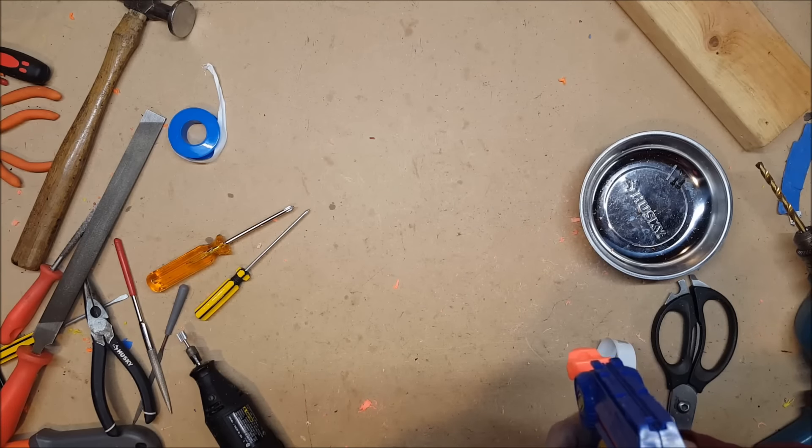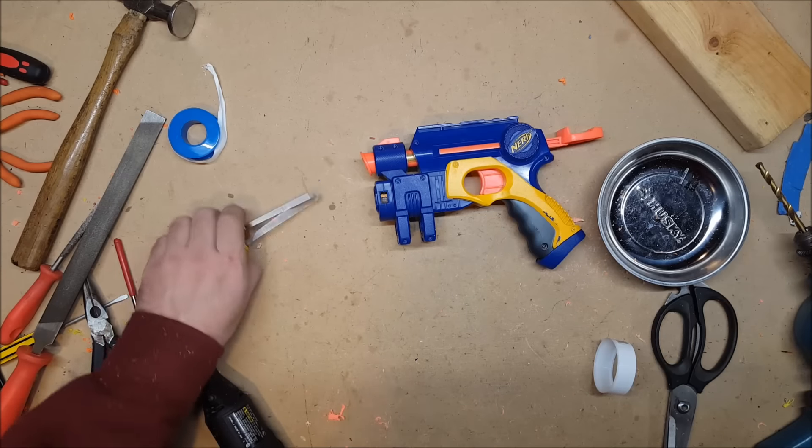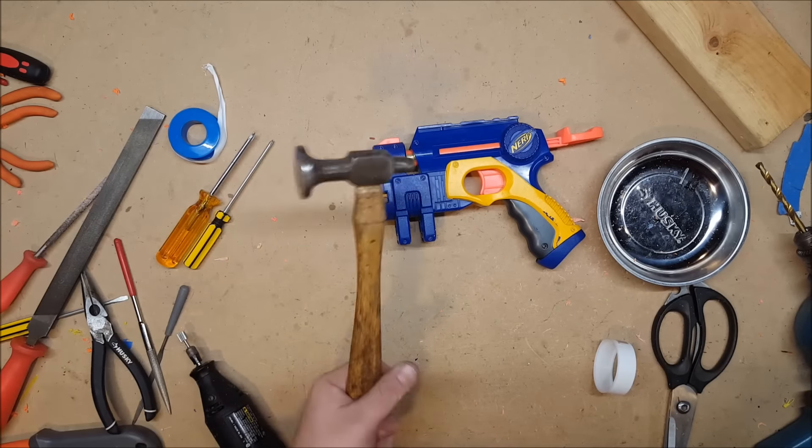The flared barrel definitely makes it easier to feed darts in, which is really nice. So thank you for bringing that up and reminding me — luckily I had the right hammer.